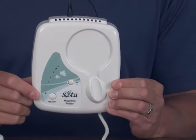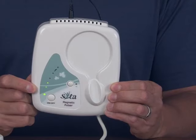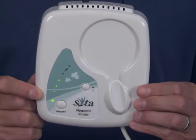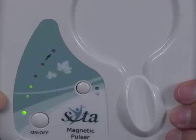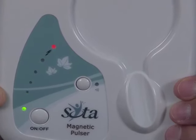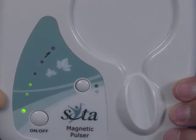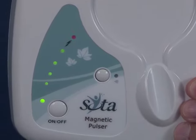We've got our unit plugged in and it's real easy to turn it on. There is a large on/off button. Hit it once and take notice of the green lights and the red light. The green lights are building up in sequence and at the end of the sequence a red light will flash. This is the actual measurement of the charge being built up inside the magnetic pulsar unit, and the moment that the red light flashes a pulse is being released into the coil.